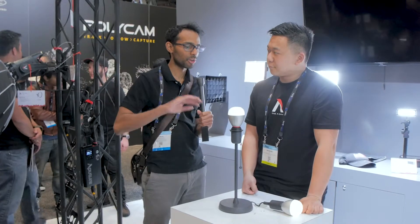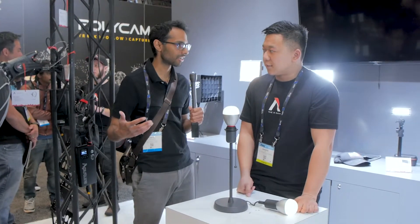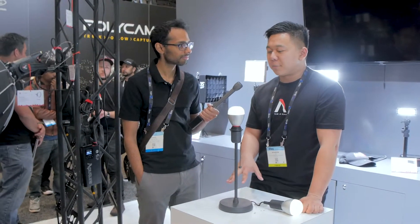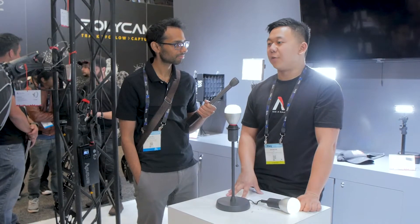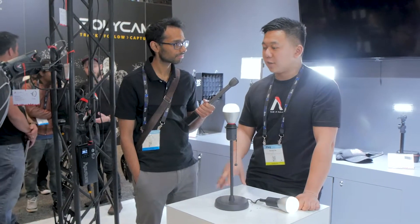A lot of the control functions will be on the Aputure app coming out later this year. We're looking at a late summer release date for the app. It'll be compatible with all of our lights going forward — including the RC, the MC, the WRGB, and the 300D Mark II.